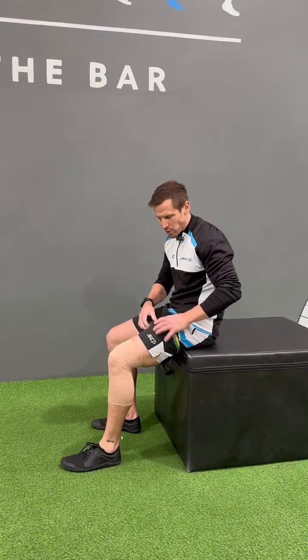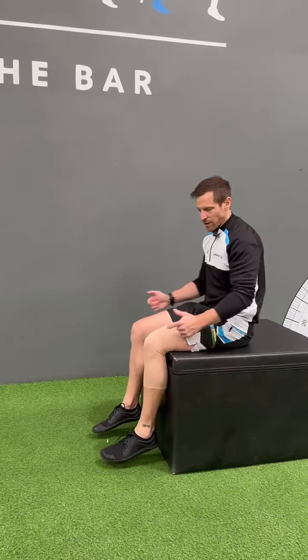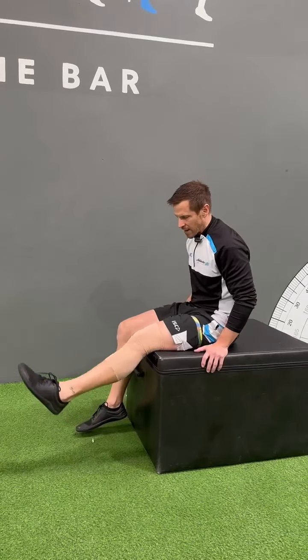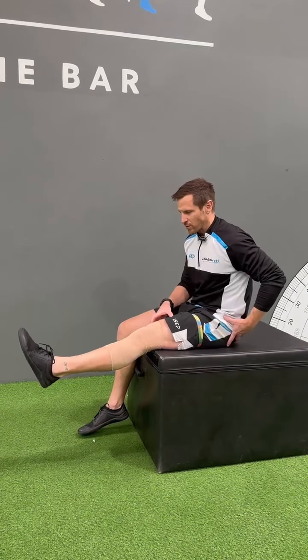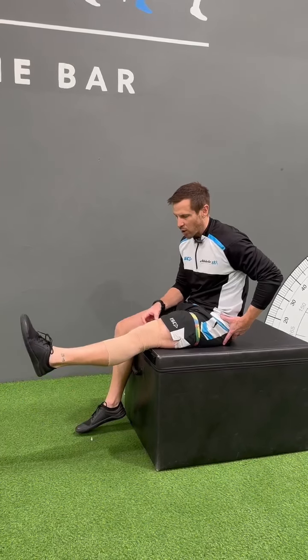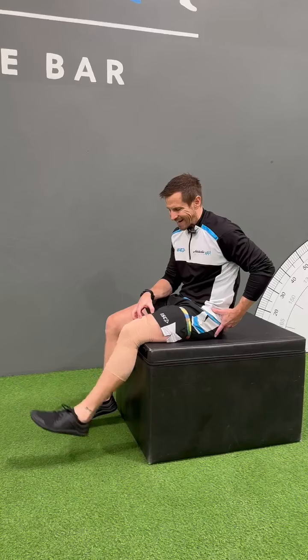You're actually occluding some of the blood flow to the knee. Then sit back so you're at 90 degrees. Make sure it's occluded enough, and go through nice, slow knee extensions. Try to hold at the top for a couple of seconds, or as much as your coach has prescribed. Focus on quad engagement.